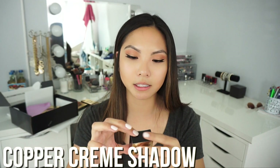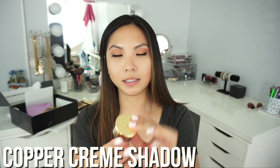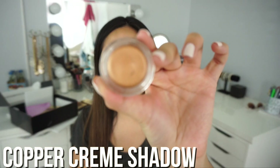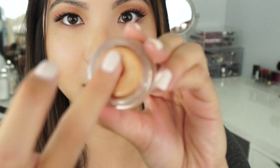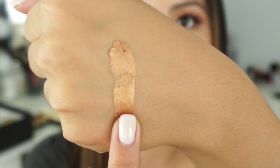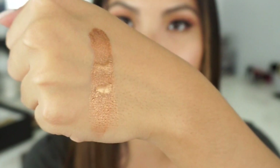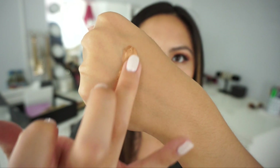I want to start off with the cream shadows. The first one I'm going to open is the copper cream shadow. This is the container it comes in, and this is what the copper shadow looks like. I'm just going to do a quick swatch and see how I feel about it. It's very, very creamy. I didn't even have to rub it that much, but that is a really nice color.